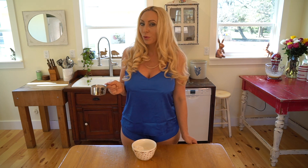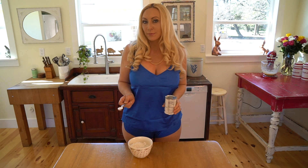I'm going to put our dry ingredients in a bowl, and I'm going to start with 1 and 3/4 cups of all-purpose flour. I'm going to add two teaspoons of baking powder.